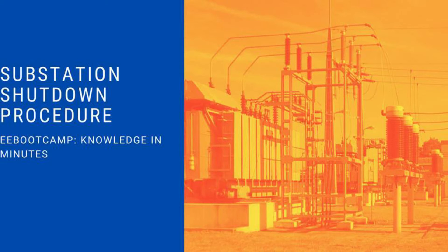Hello and welcome to the Electrical Engineering Bootcamp, Knowledge in Minutes. In this video, I am going to go over a very general substation shutdown procedure.